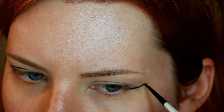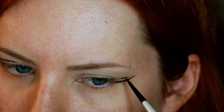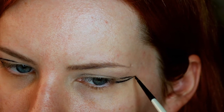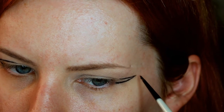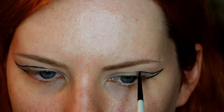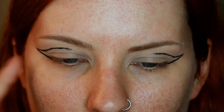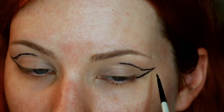Just trying to match it to the other side. This is on the actual hood of my eye and going halfway in. It looks a little different — this side is a little thicker so I'm going to thicken this side up.